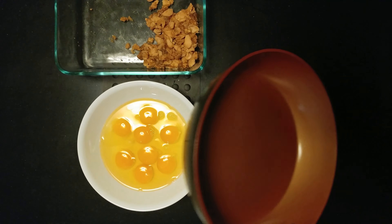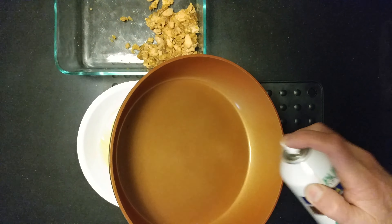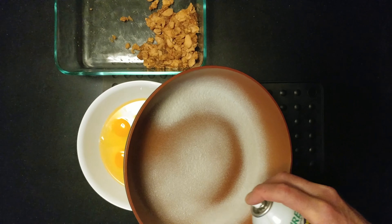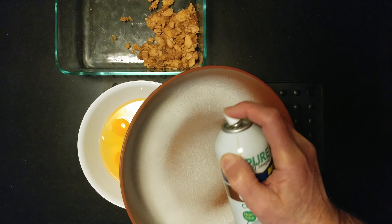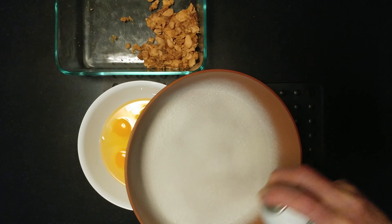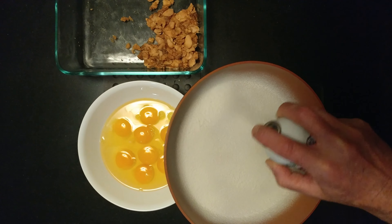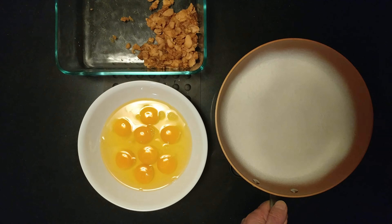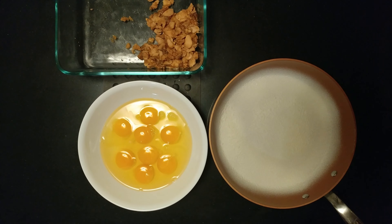It's stovetop frittata time. A little coconut spray. The only reason I use so much spray is I'm gonna try the chef's challenge.